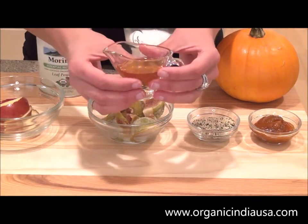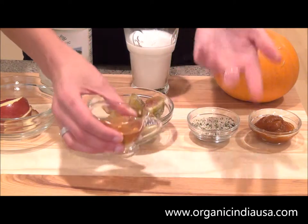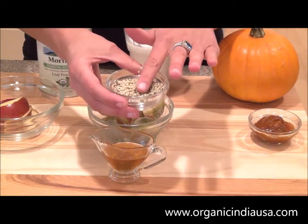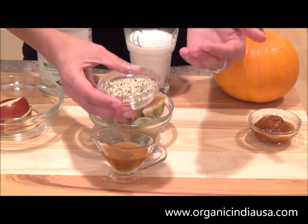Next up, let's sweeten it up with about one tablespoon of organic raw honey, which you can find just about anywhere. This is one tablespoon of organic raw hemp hearts, which is going to give our smoothie a nice boost of energizing nutrients.